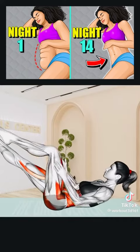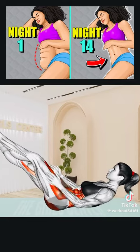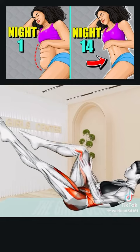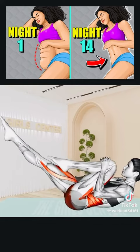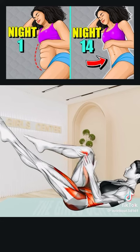Last exercise: Lie on your back with legs extended and raise your upper body. Lift your legs off the ground a few inches and bring your left knee toward your chest, hugging it with both arms. Alternate with your right leg. Repeat for 10 seconds. Rest.